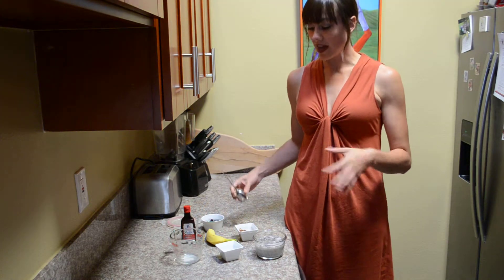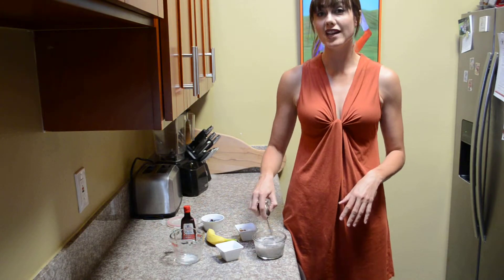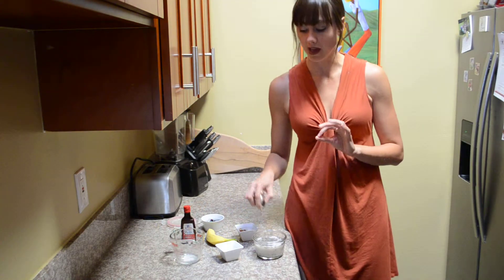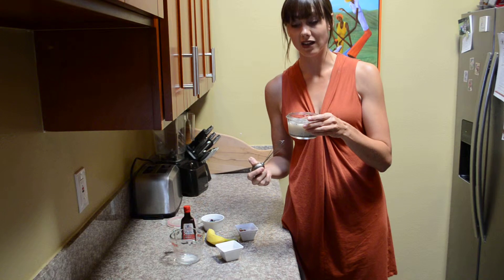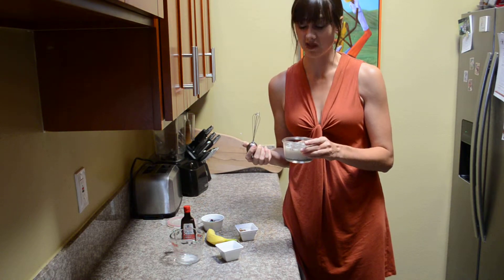After about 5, 10, 15 minutes, you're going to come back to your mixture and give it a second stir. This is the secret to making a good chia seed recipe. Because if you don't stir it a second time, those chia seeds are going to sink to the bottom of the container and create a lumpy mess, and it won't taste very good.